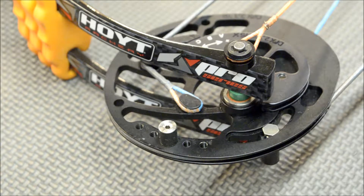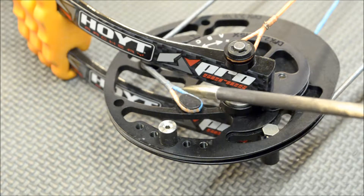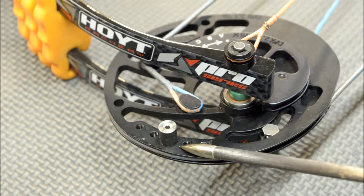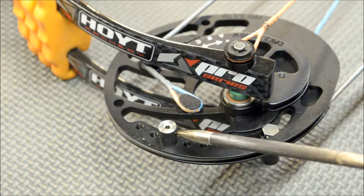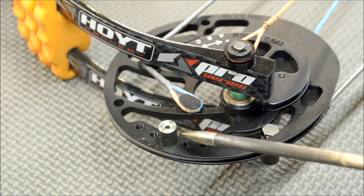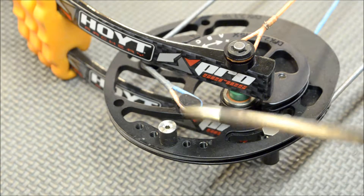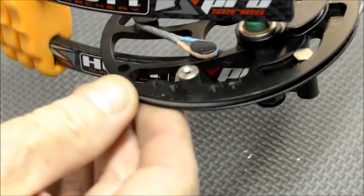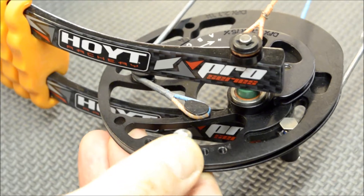This particular bow has two stops — one on the top cam and one on the bottom cam. I'll show you that in a minute. These heights are different sizes, so it's going to be two different stops: one for the bottom cam and one for the top cam. They're identified with a different color too — as you can see, this one is black.